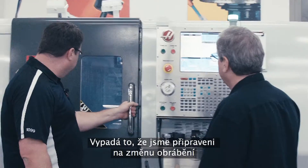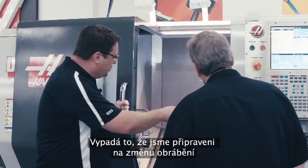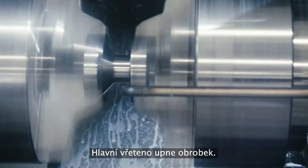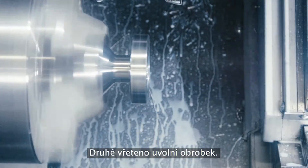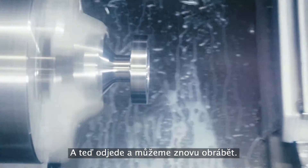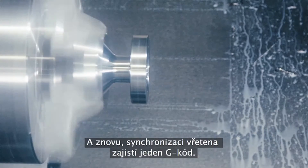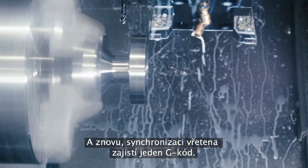So it looks like we're now ready to exchange from the second spindle to the main spindle. The main spindle will clamp on the part, the second spindle will unclamp, and now I pull out of the way and I'm back in machining. Yes. That's simple, that's straightforward. And again, it's that single line of G-code that gets the spindles synchronized.